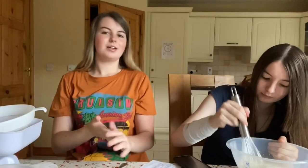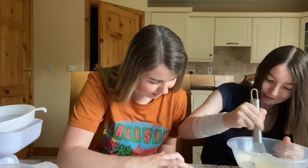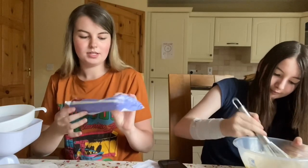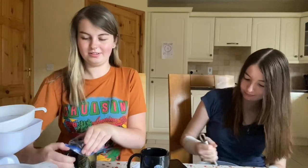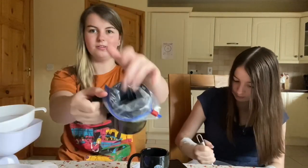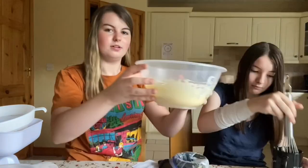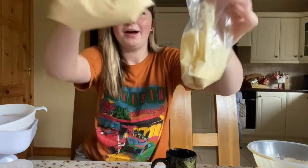We just mix them together and then cook them into mini pancakes. We put the mixture into a ziploc bag to make it easier — basically using it as a piping bag. Here's the mixture, and here are our ziploc bags ready to pipe the pancakes.